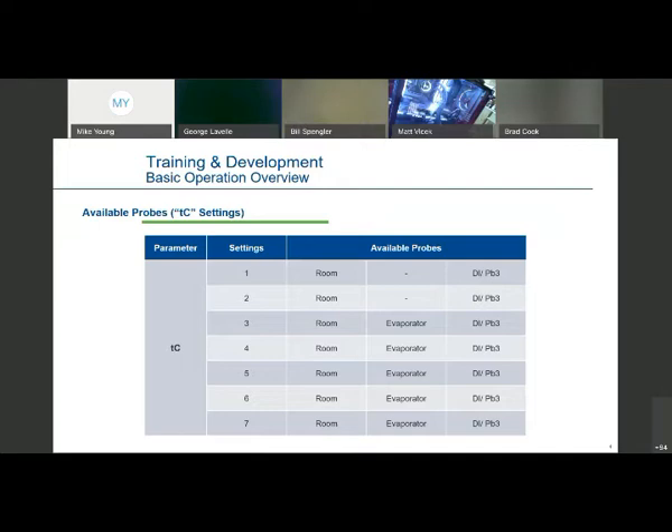Every one of the three modules that we sell — we sell it in a 24-volt, a 120-volt (which is the most popular), and then a 230-volt. All three of those each come with two temperature probes in every box.